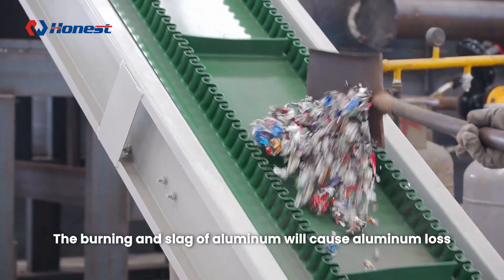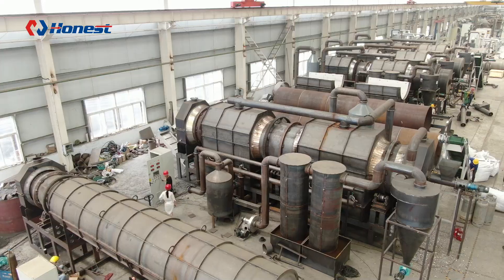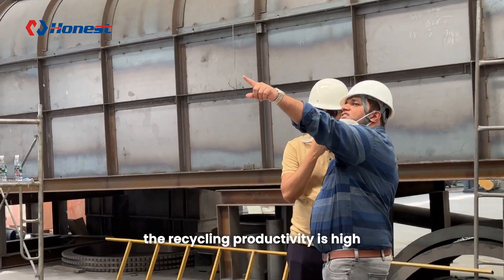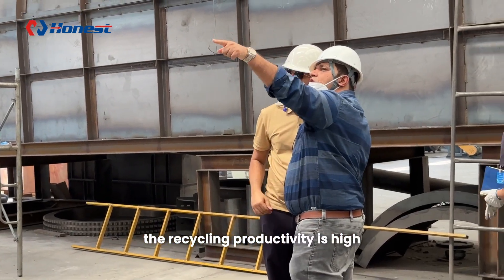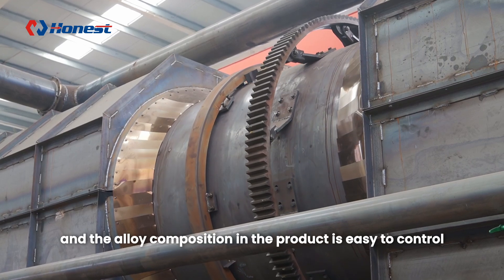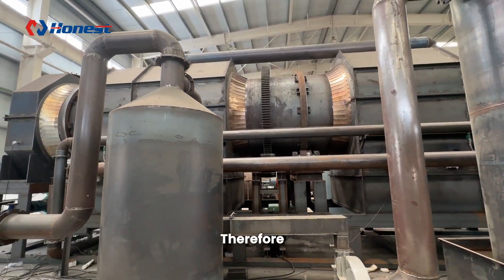The burning and slag of aluminum will cause aluminum loss, and the loss rate can reach 20 percent. On the other hand, if the aluminum cans are smelted without painting, the recycling productivity is high, the energy consumption is low, the loss is small, and the alloy composition in the product is easy to control.